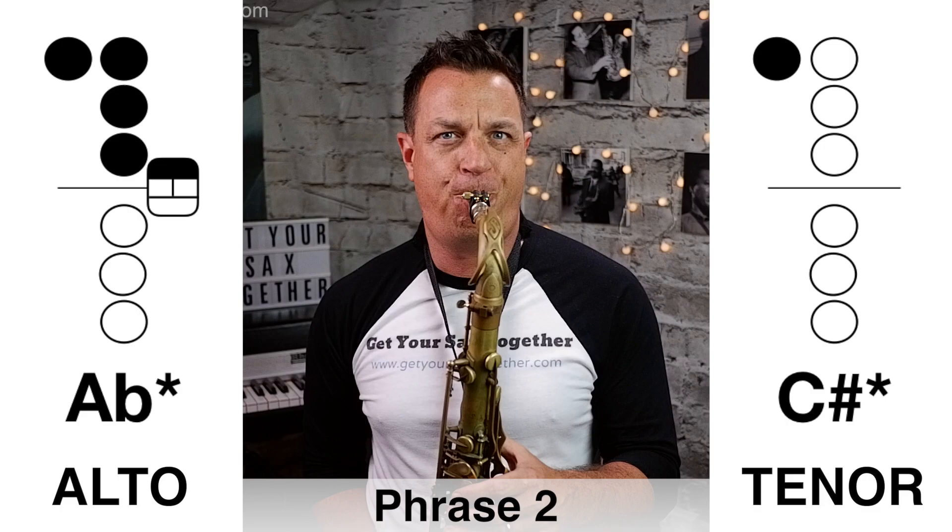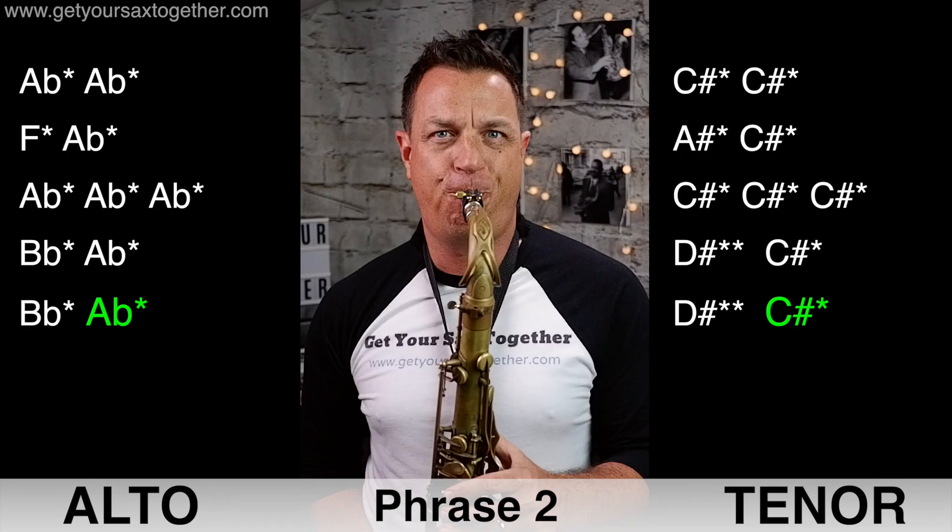Now the second phrase played slowly. Really, the first phrase and the second phrase are joined up into one phrase, but I've broken it in half for this video because it's quite long. When you practice, practice phrase one and phrase two together. Here is phrase two played slowly... now here's phrase two played faster... and now I'll quickly demonstrate phrase one and two joined up at full speed, here we go.